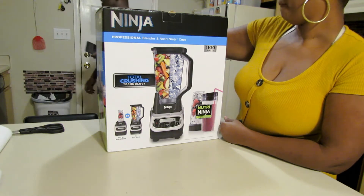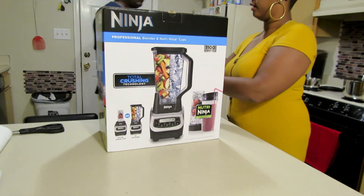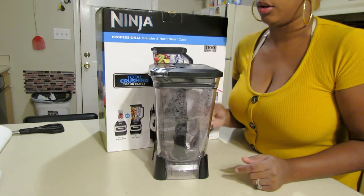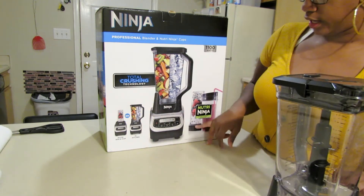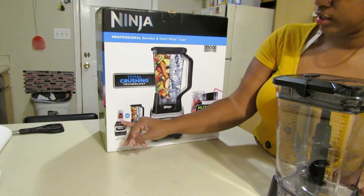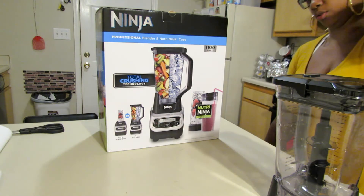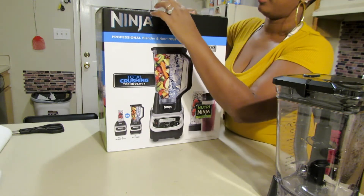I kept this lid from the blender that went out on me today, and it looks like these are the same size, so we're going to see. From the other little mini cups — the Nutri Ninja cups — I kept those from the other ones I had too. So let's go ahead and get into what's in this box.